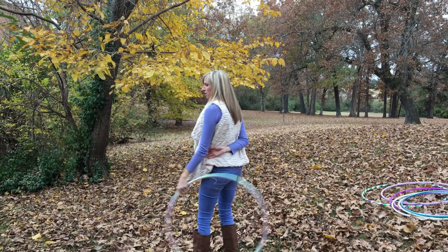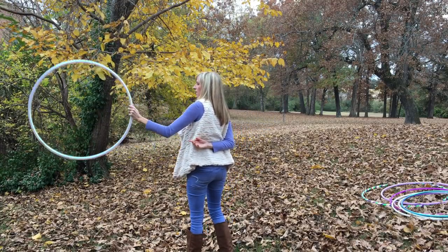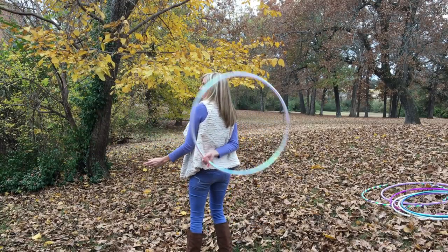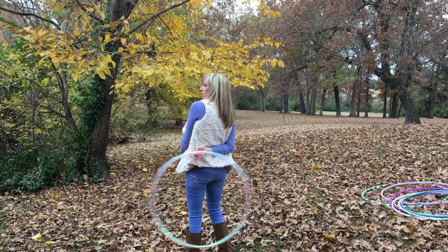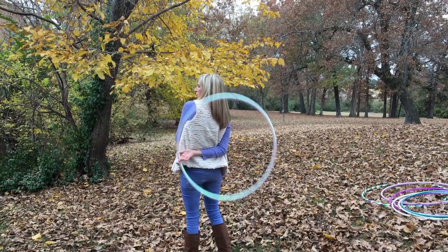So first, get down the catch. Second, get down the catch into a roll behind your back. Now the hoop is rolling around my fingers.